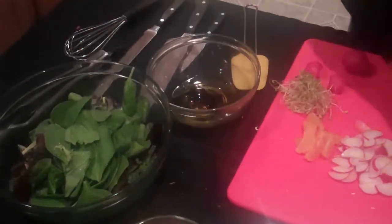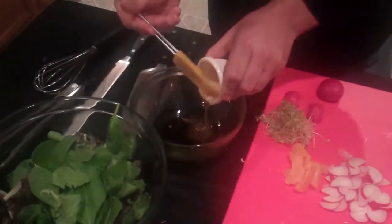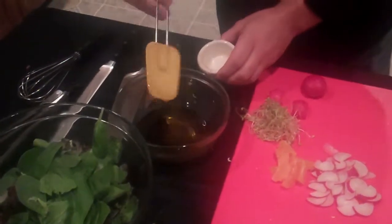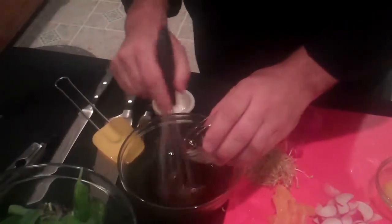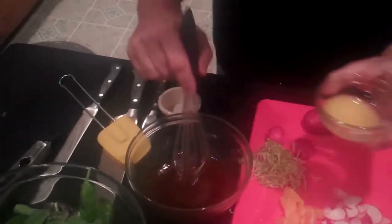And a tablespoon of honey — you don't have to get it all out of there. We're going to add to that our acid: a tablespoon of rice wine vinegar. You want to mix as you drizzle that in, and then one tablespoon of orange juice.